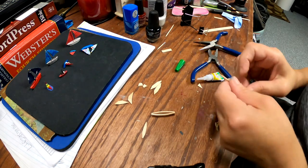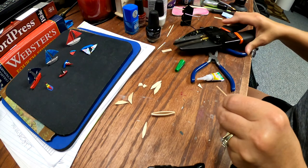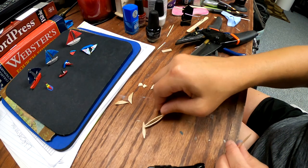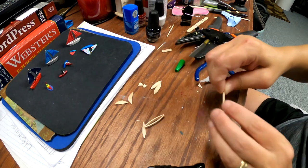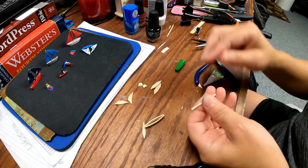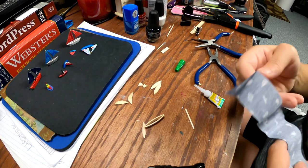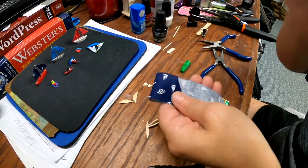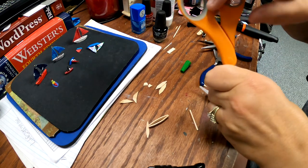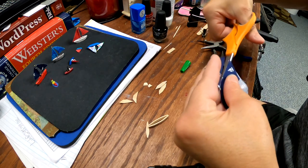Get yourself a toothpick. Get your 3-in-1 multi-cut tool again and cut that off. You're going to measure how far up you want it to go, and then cut it. Go ahead and get yourself some material, fold the material over, and you're going to cut it on an angle to make a triangle.